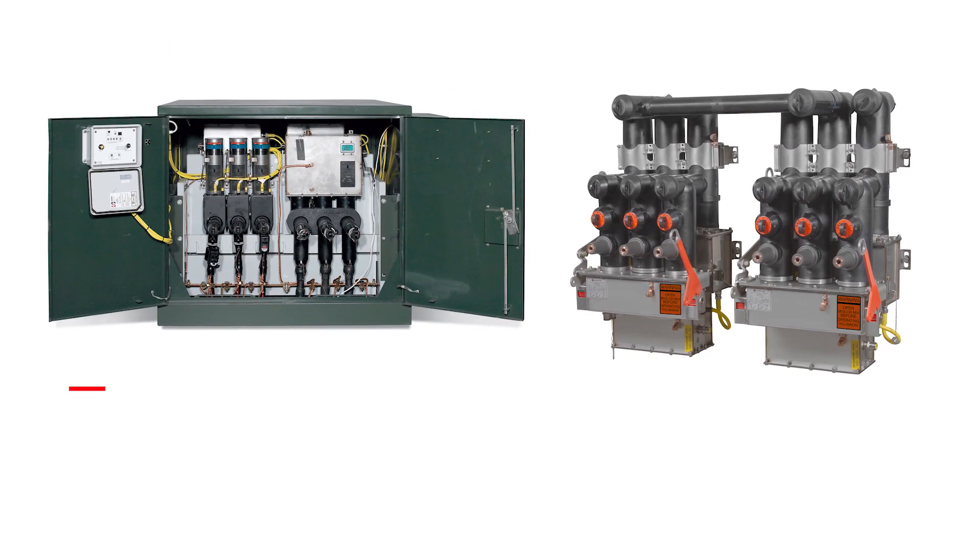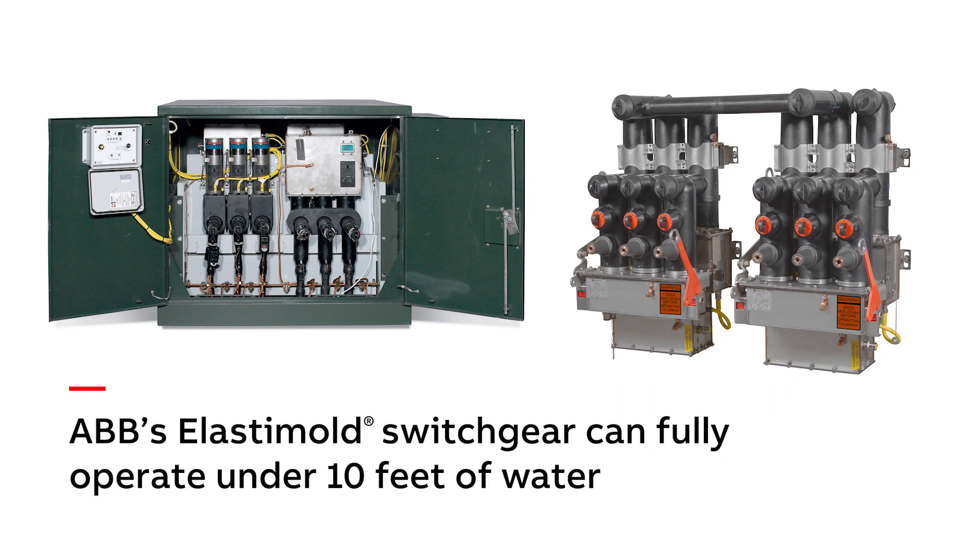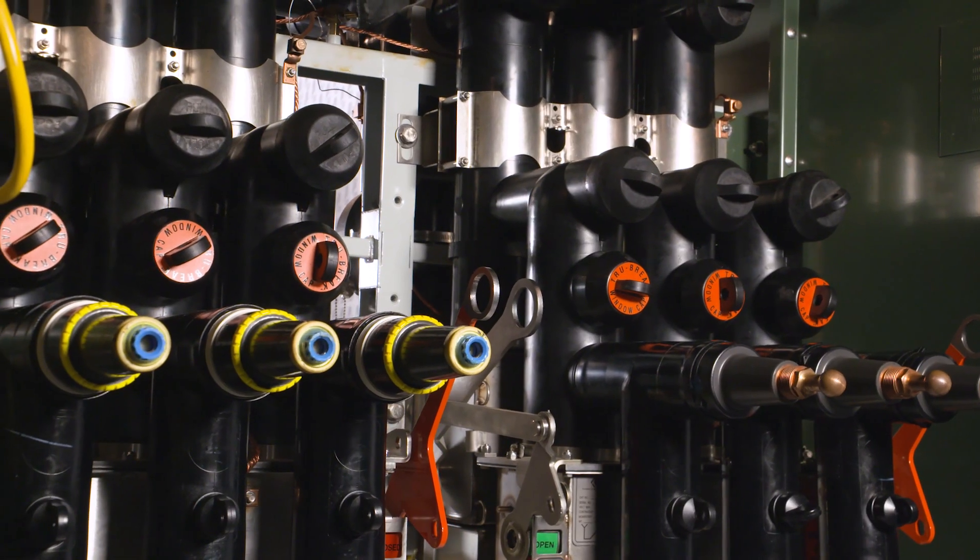Our solid dielectric switchgear hardens your grid and fully operates even when fully submerged in water up to 10 feet. Air-insulated switchgear does not.